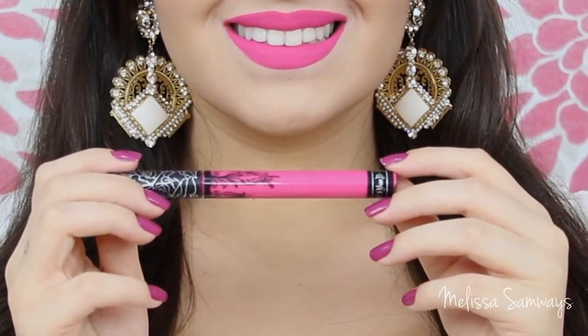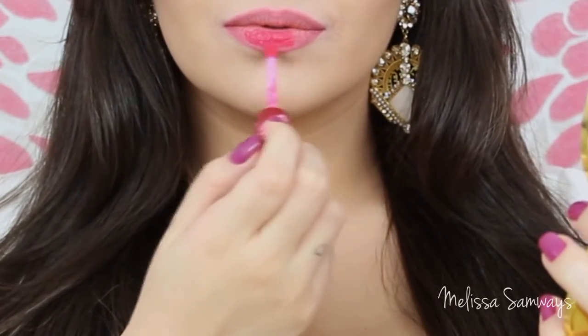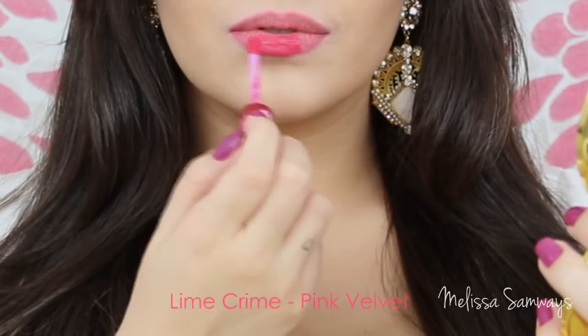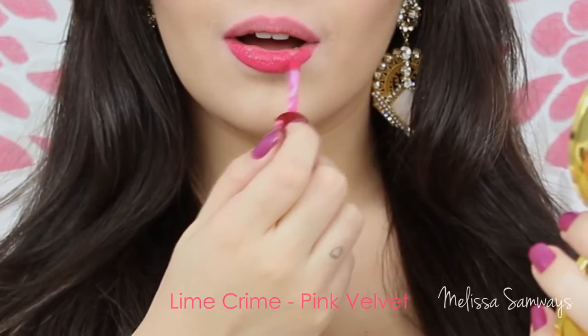So this is what I think. I hope this information can help you. I got all these lipsticks and I don't know what to do with them, so of course I'm gonna use them only in my videos — I do the makeup for you and then I can remove it. This beautiful pink that I'm applying now is Pink Velvet by Lime Crime.